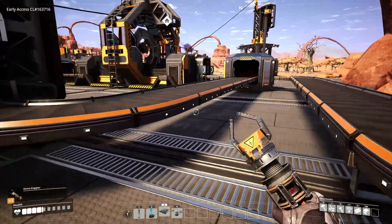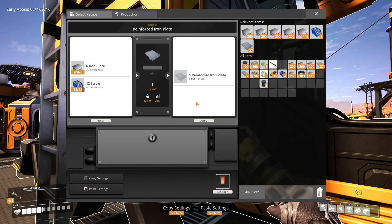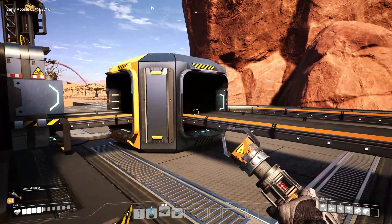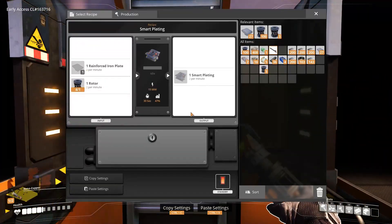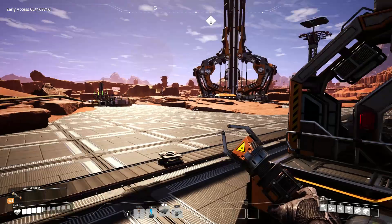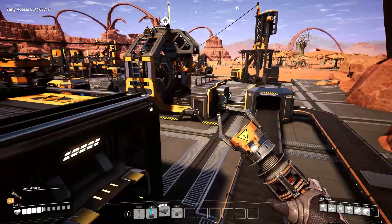Actually, it's going to be dependent on this assembler here which is 5 a minute, but cut in half because of the splitter — so 2 and a half per minute. And it only needs 2 a minute, so it will be limited to only 2 per minute on the output. That's going to take 25 minutes to fill up the space elevator, so I've got 25 minutes to go do something else.